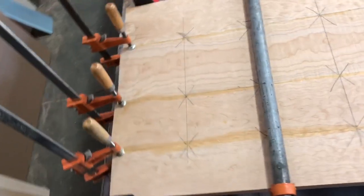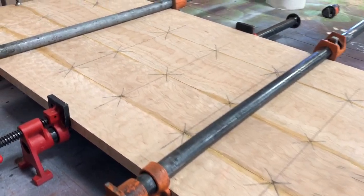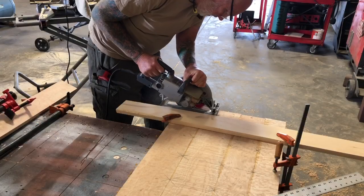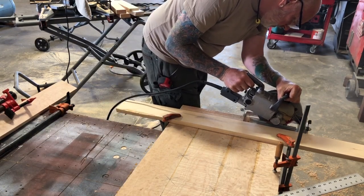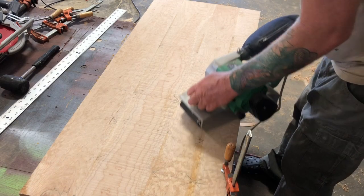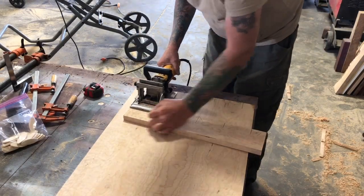We let that dry overnight, then took all the clamps off the next morning. I used a straight edge and the skill saw — just clamped the straight edge on and used it as a guide for the skill saw to square up the ends, because it's hard to push it through the table saw. Then I took the belt sander and sanded diagonally across to level the joints and get rid of the excess glue, just to get it roughly smoothed out. Then we put a breadboard end on it.